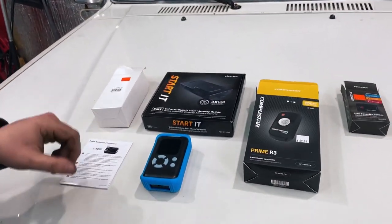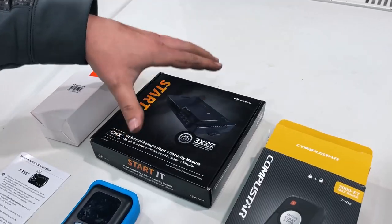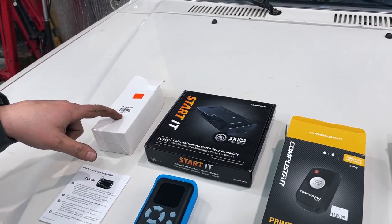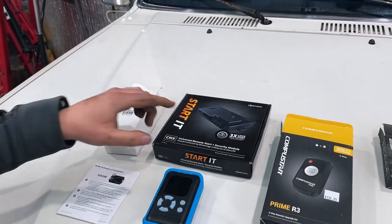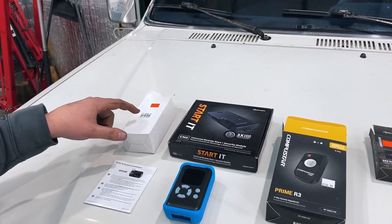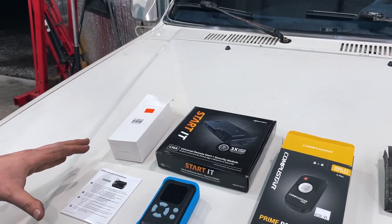This is a CompuStar system. I'm going to start with the computer — this is the CMX computer, the brain of the operation. I had to get a high voltage harness, which is just bigger gauge wire for this box. It does not come with it; this comes with the low voltage harness. You'll have to get this separate if you have an older vehicle. Newer vehicles use a lot less voltage for the starting system.